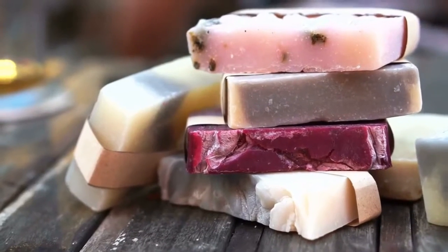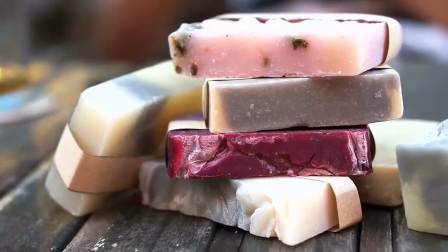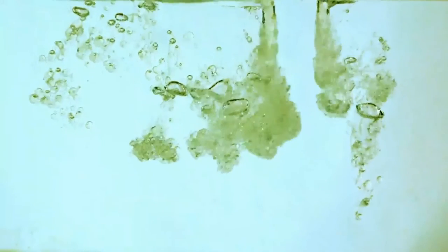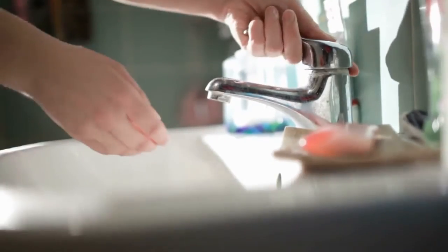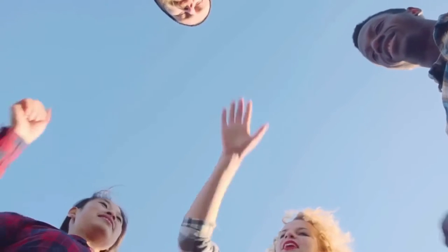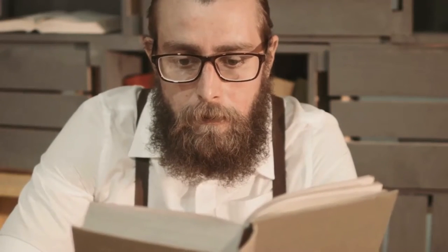Hi, welcome to our channel. Today we are going to see how to make glycerin soap. By just following these simple steps, you can make your own glycerin soap and scent it with essential oils as per your preference. You can create decorative and functional glycerin soap in your spare time to use at home or package and give as gifts to family and friends.